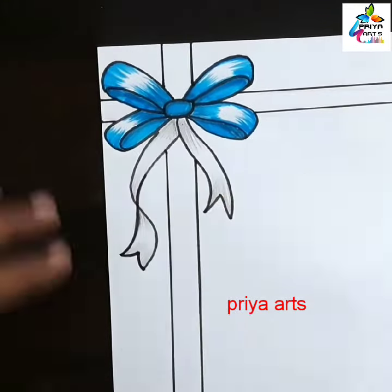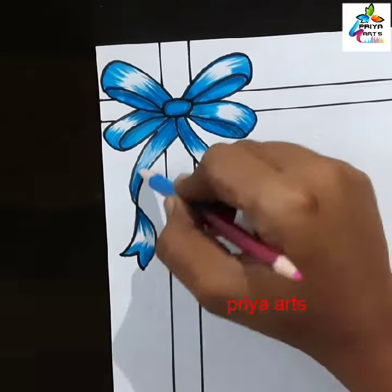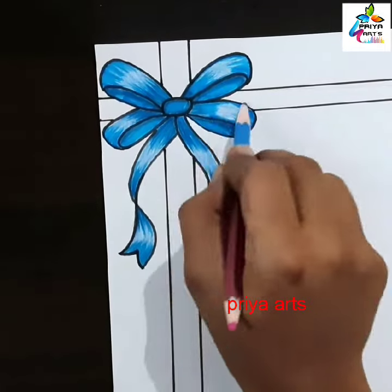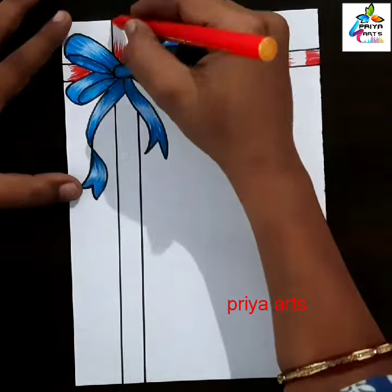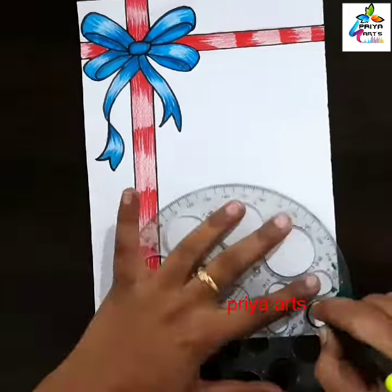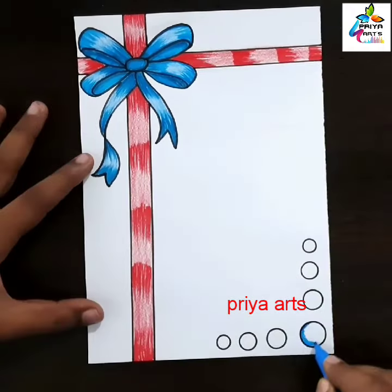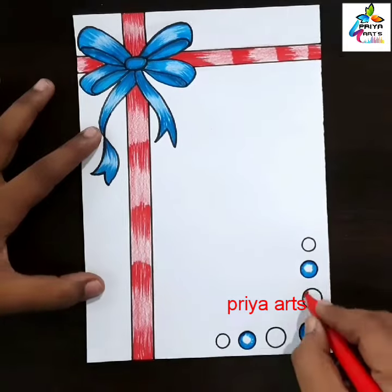Now I am using red color sketch pen. Fill this space with red color pencil. Draw the round shape like this. I am using red color sketch pen.